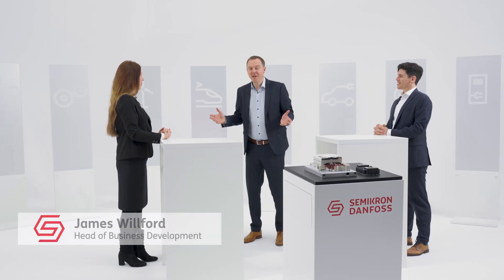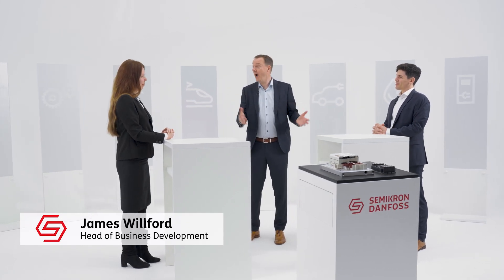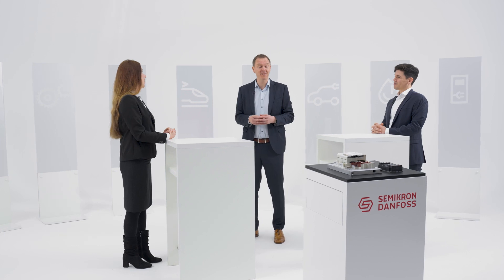Hi, Anastasia. Hi, James. Hi, Emilio. Hi, James. Great that you're both here. Excited to have two experts to talk about high-power modules with silicon carbide inside.